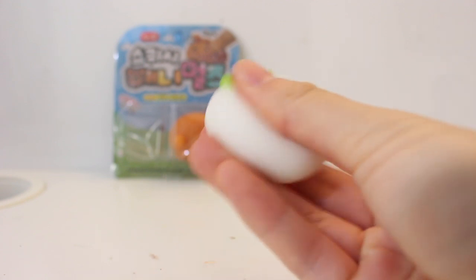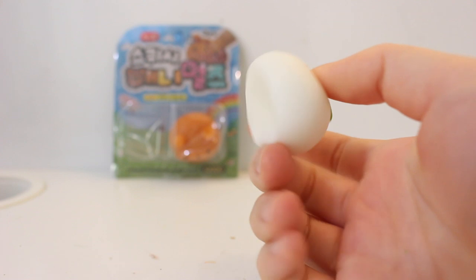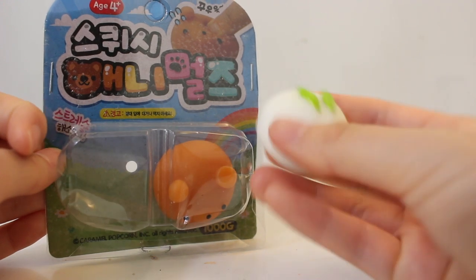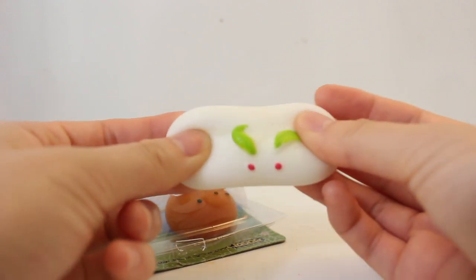So instead of a regular squishy, I'm doing these little Mochi Squishies which are different because they're not made from foam. My idea for this is to turn it into a squeeze toy because it's stretchy, and I don't think it'll turn out that good if I paint over it because I won't be able to stretch it.